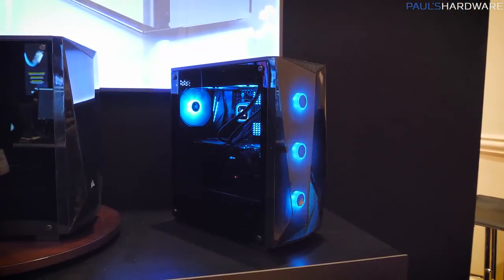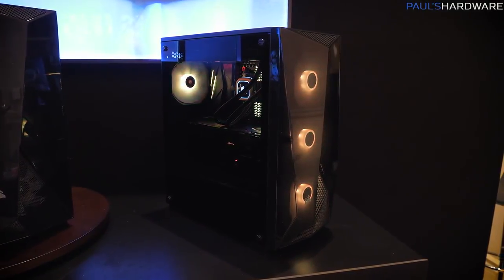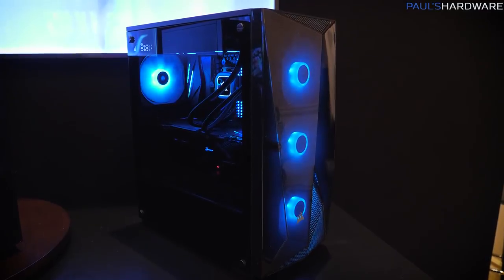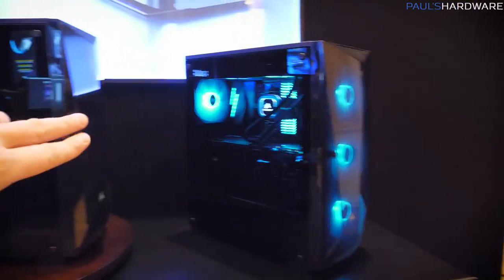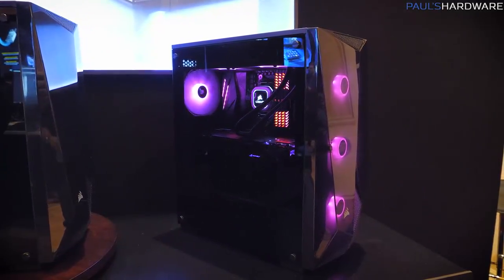Corsair has a new version of their Spec Alpha case called the Spec Delta. I was never a huge fan of the aesthetics of the Spec Alpha, but they've made a new version, and this is apparently a very popular case in certain regions. This is the case how it will ship, and this is Corsair's presentation version.